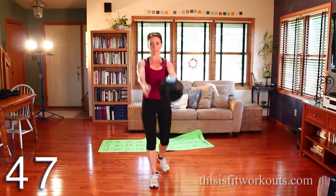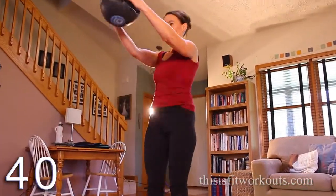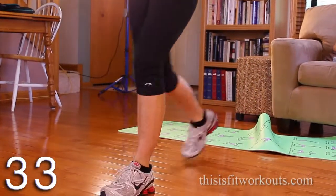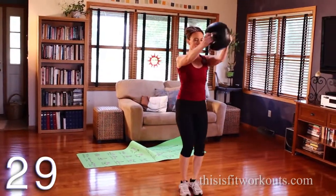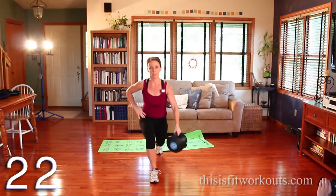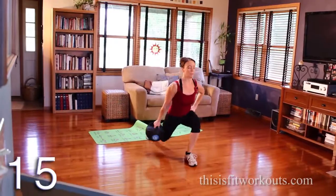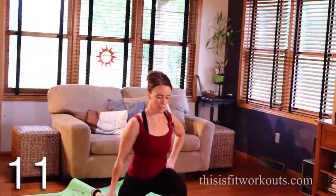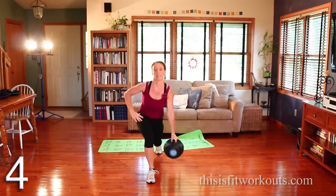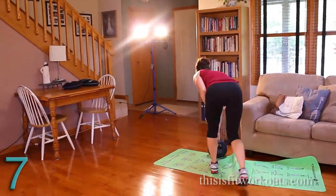Reverse lunge, same arm, same leg — pass it in front. Bend that back knee straight toward the floor, front heel stays down. Exhale. Actuate from the legs — legs, then hips, then arms. Alright, you got this. Getting hard. We shuffle.